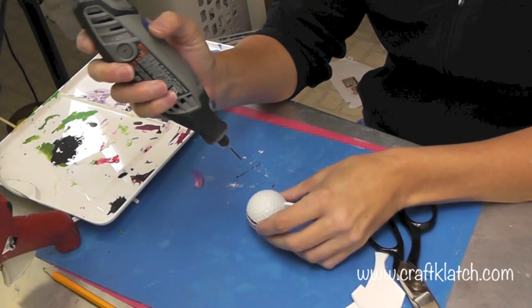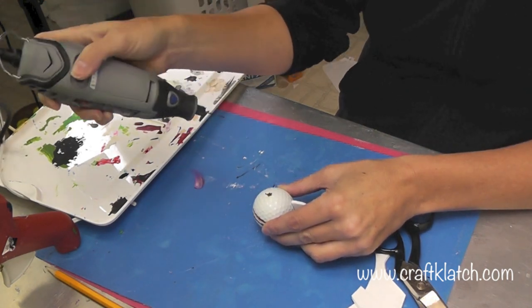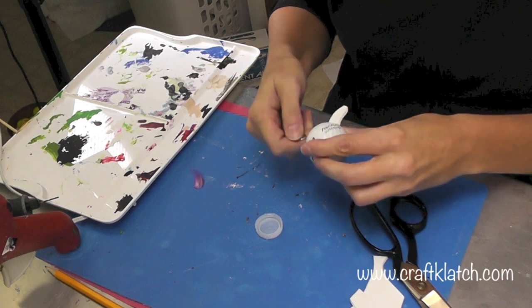With my rotary tool, I'm going to just drill a hole in the top, and that's so I can add an eye screw. That's only if you're going to hang it — if you're not going to hang it, then you don't need to put the eye screw on there.